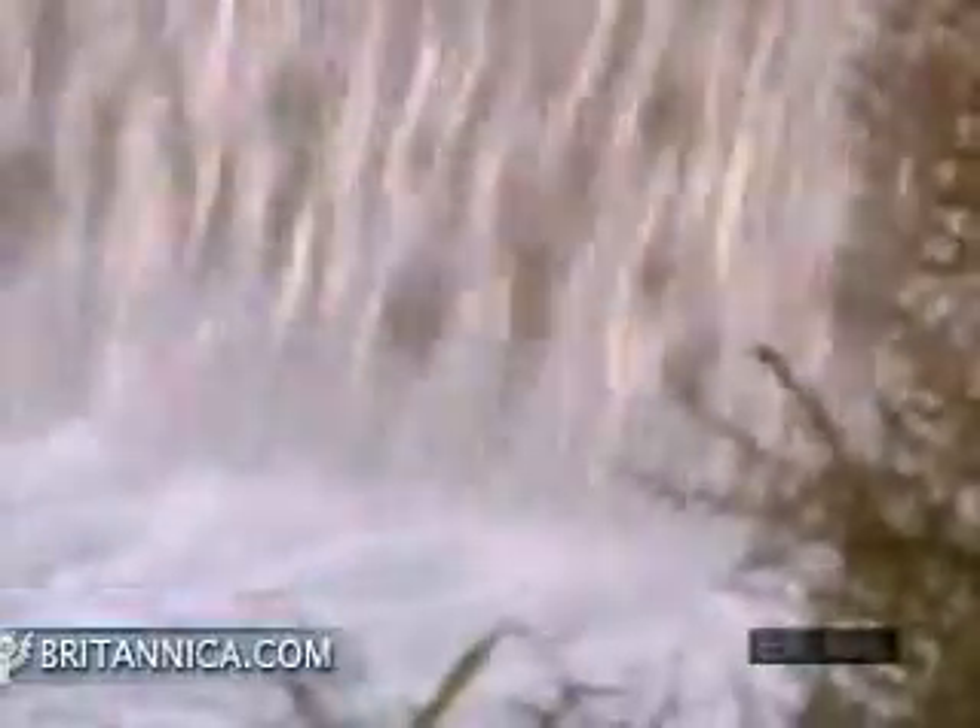In some places, reclaimed water is discharged from sewage treatment plants into rivers and streams. It percolates down into the groundwater and is available for further safe use.